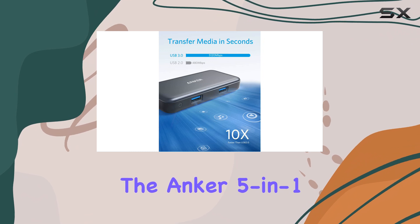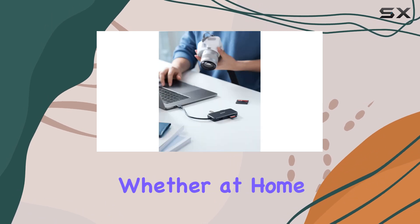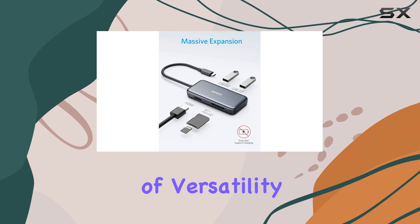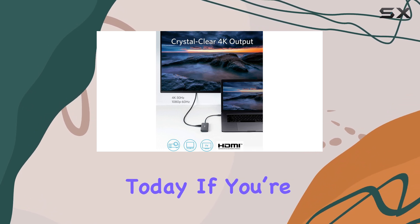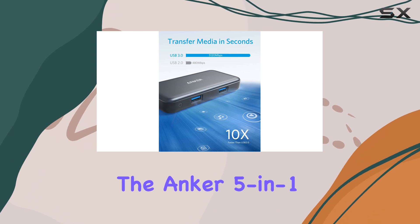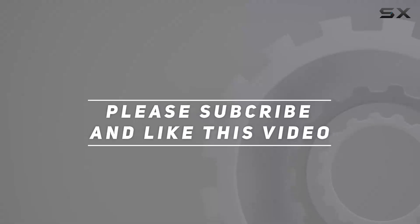In conclusion, the Anker 5-in-1 USB-C hub is a must-have for anyone seeking to enhance their productivity, whether at home, in the office, or while traveling. Its combination of versatility, affordability, and user-friendly design makes it one of the best USB-C hubs on the market today. If you're in the market for a reliable hub that delivers excellent value, the Anker 5-in-1 USB-C hub should be at the top of your list. Check out the video description for an updated price, and thank you for watching.